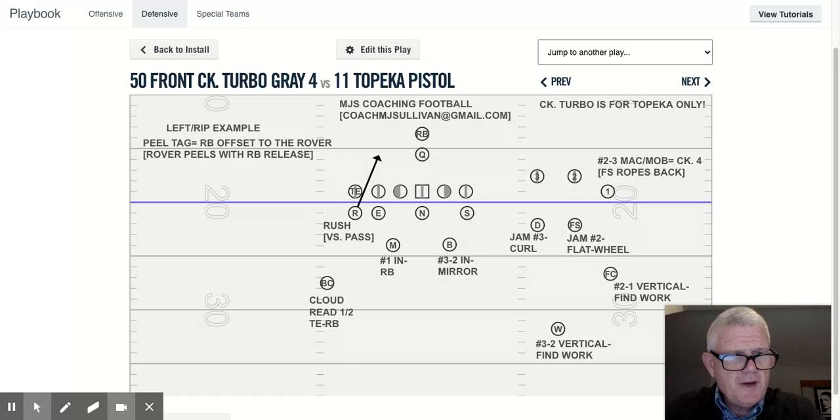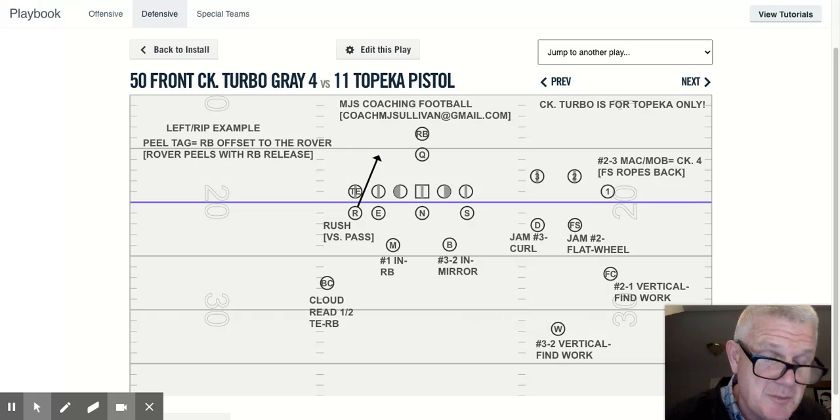Today, what I'd like to talk to you about in our match quarters coverage concept is our three-by-one check to a specific formation only that we call Topeka. What that means is three wide receivers on one side and what we call single width, which means a tight end on the other side. This is a very unique formation, so the only time we use what we call check turbo, which is automatic, it's for Topeka only.